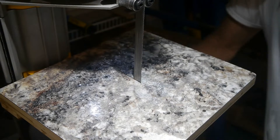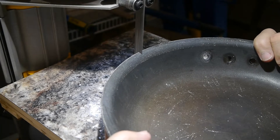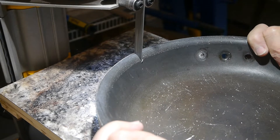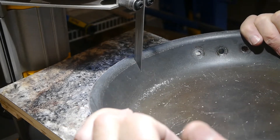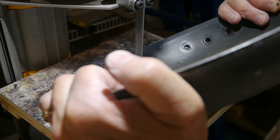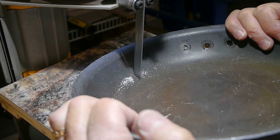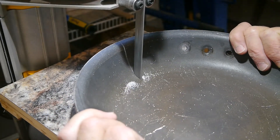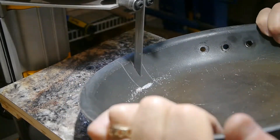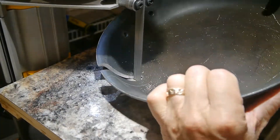I used my portable bandsaw rigged up with a little mini table, and of course I'm wearing all the right safety gear because it's spitting aluminum pieces everywhere. I thought this would be pretty easy, but it turns out sawing through — it wasn't quite a quarter inch thick, but it was pretty close — and especially given it was rounded on the edge, it was really tough. You can see I'm struggling. The blade gets bound up and I have to back up and reset. I ended up using the standard bandsaw trick of hacking at it in pieces, knocking chunks out.